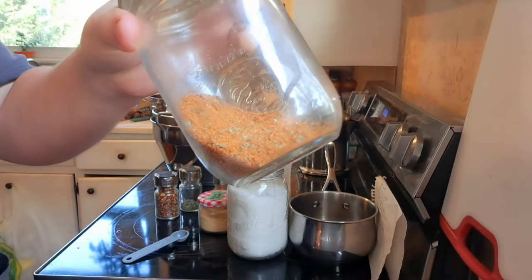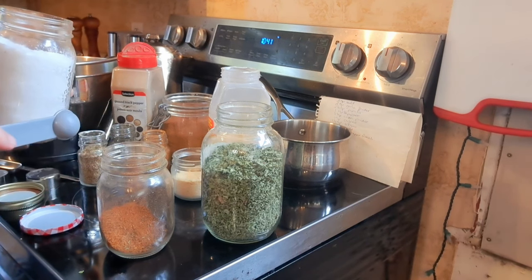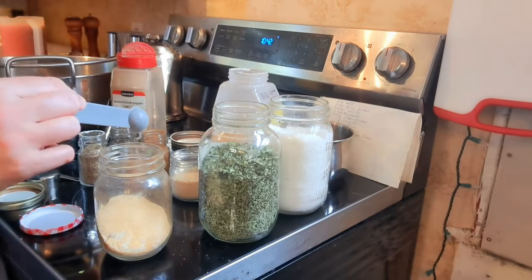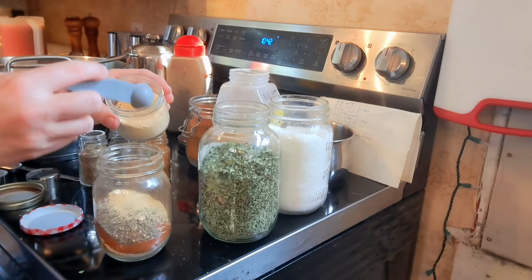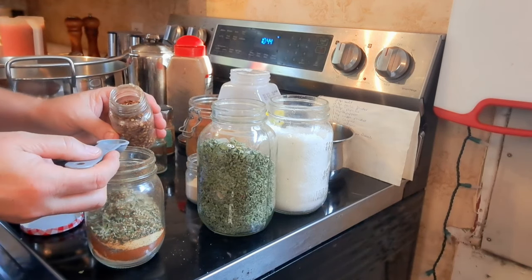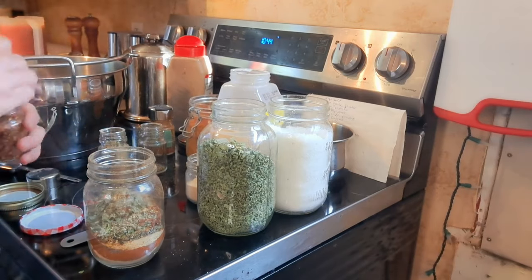Our cajun seasoning jar is a little slim so I need to make more. For one single batch of cajun seasoning: two teaspoons of salt, two teaspoons of garlic powder, two and a half teaspoons of paprika, one teaspoon of black pepper, one teaspoon of onion powder, one teaspoon of cayenne pepper, one and a quarter teaspoon of oregano, one and a quarter teaspoon of thyme, and a half teaspoon of red pepper flakes — though we do a half teaspoon for the whole jar since we're not fans of super spicy. Then just shake it up.